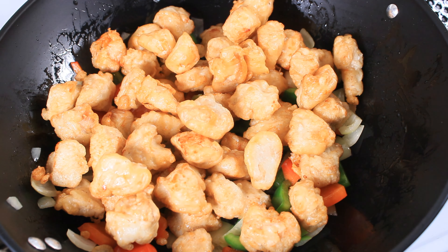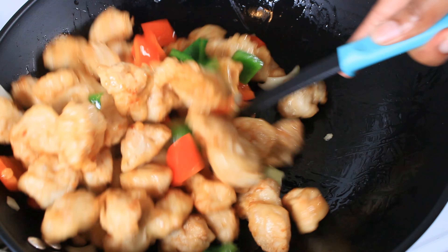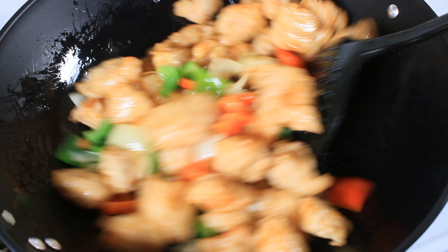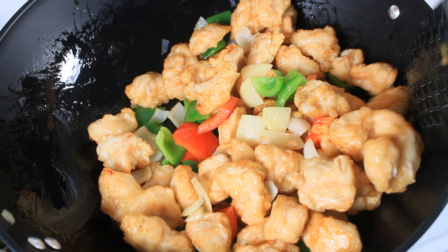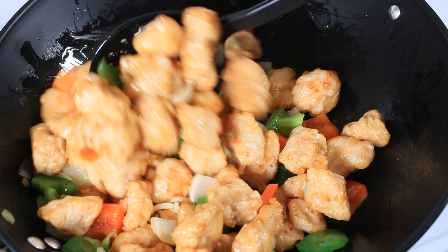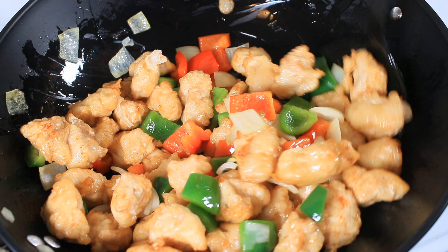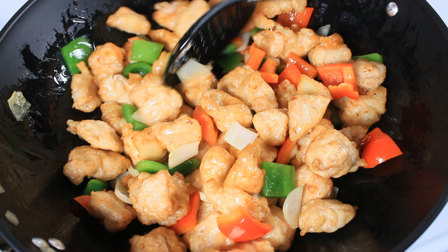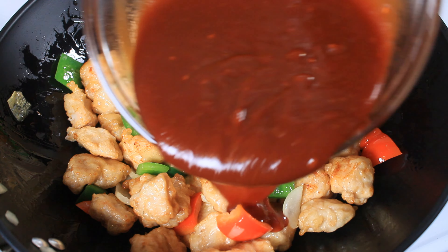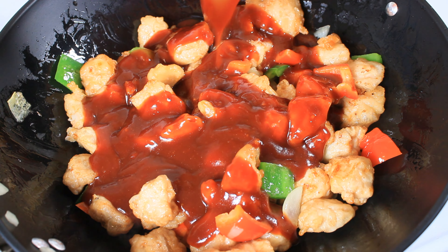Now I am going in with the chicken. I am coating the chicken in the fresh flavors of the pepper and onions and allowing them to take up the aroma. Now I am going in with the sauce.